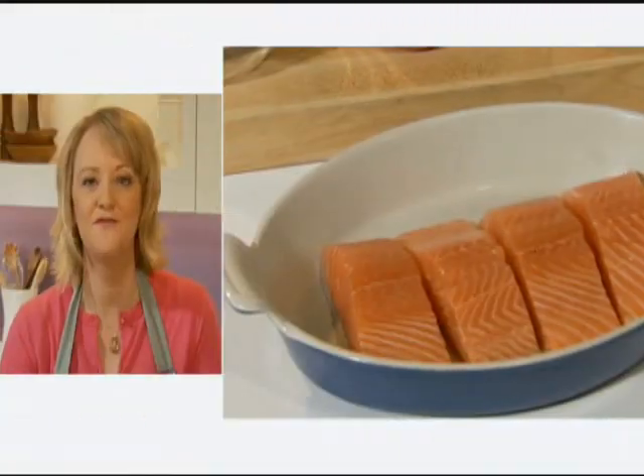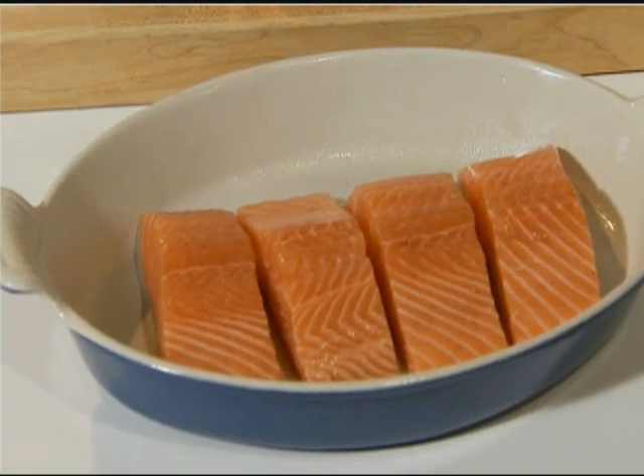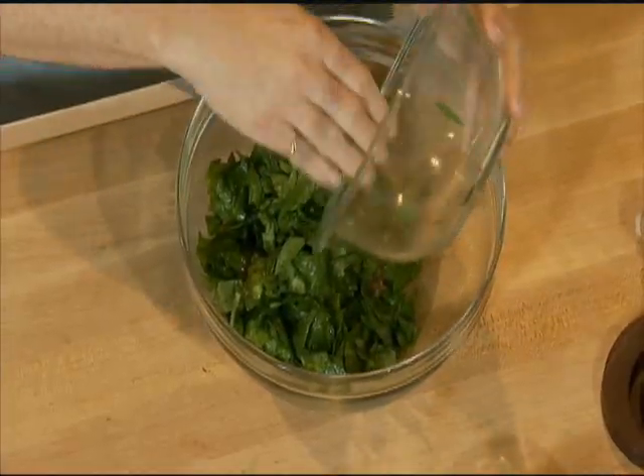I have here four salmon fillets. They look absolutely beautiful. I've placed them skin side down in this baking dish that I've lightly sprayed with some cooking spray. I also have two cups of fresh spinach leaves that I've thoroughly washed.